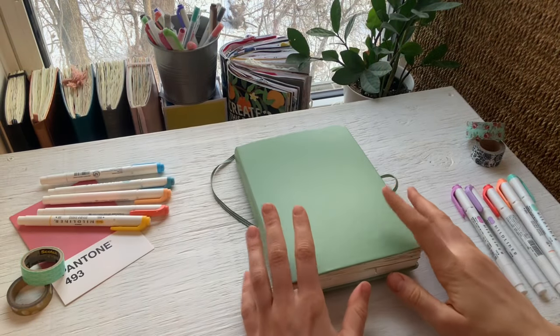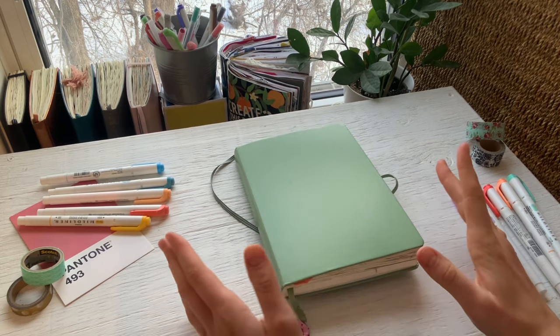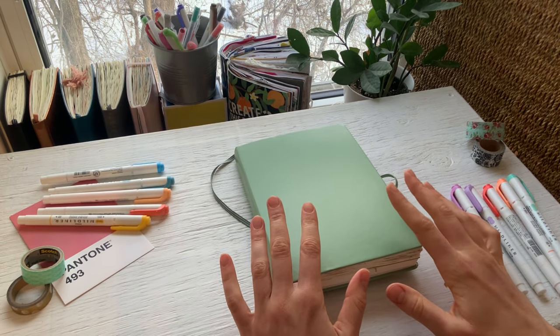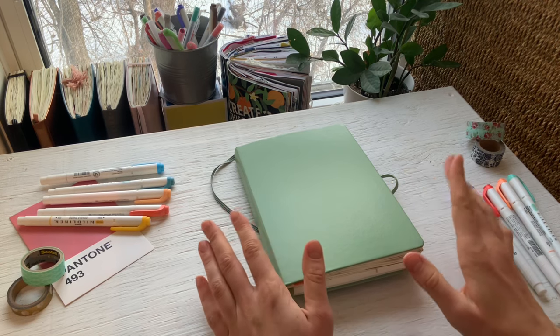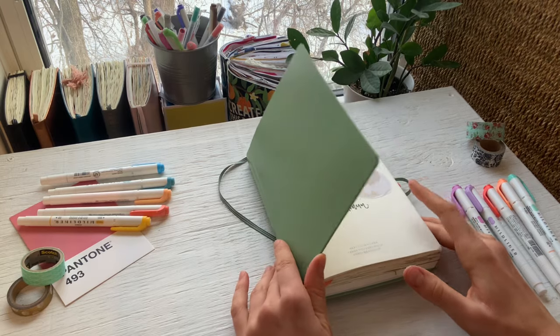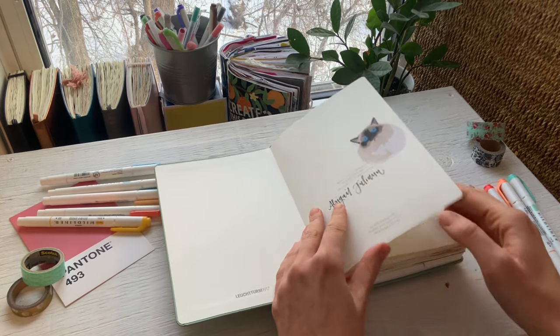All right, the details for my bullet journal will be down in the description box if you're interested. It's the same one I've been using — this is the sixth one I've purchased. It's the Leuchtturm 1917 dotted A5 notebook. I think I have that memorized because I've been using it for so many years. But yeah, let's get started — opening it up I just have my name in the front on the sticker here.